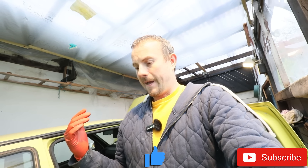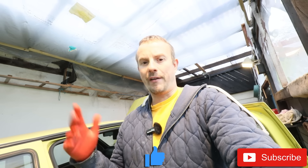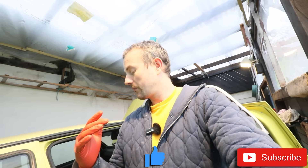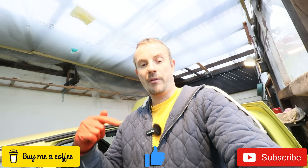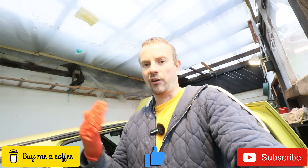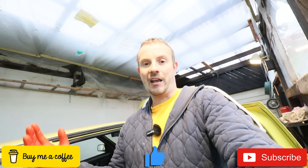Thanks to Ricky for lending us the engine stand. Thanks again to my dad for all his help and to Albie and James for their help early on. Thanks to everybody who's given us any advice on MK2 Golf Facebook pages - you've been a big help. Feel free to say cheers - you can buy us a coffee or a beer down in the description below. You can also become a channel member, which gives you access to these videos earlier than the general public. Thanks a lot. Bye bye.